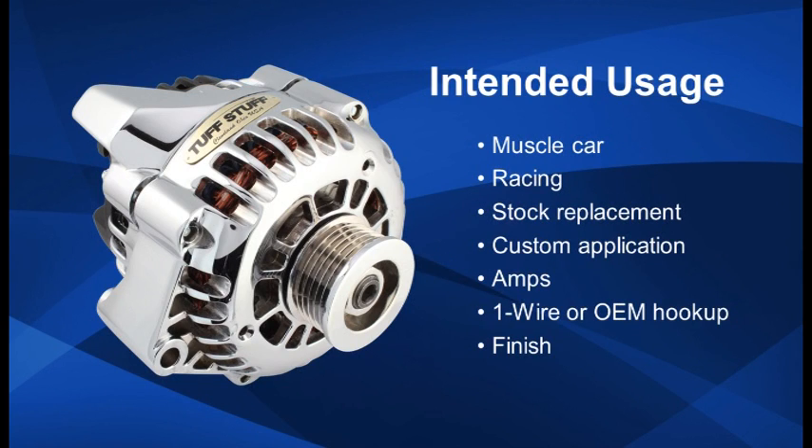Is your alternator for street use or racing? Is it replacing the stock one or is it a custom mount application? How many amps are required? What finish would you like? One wire or stock wiring?